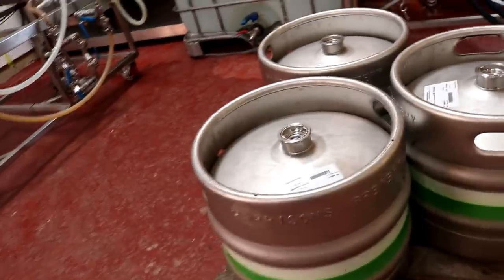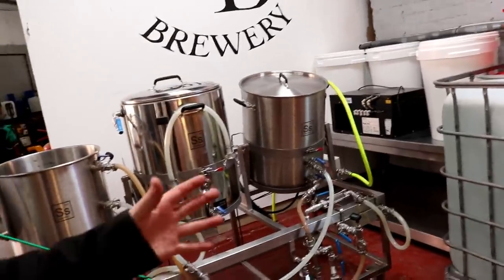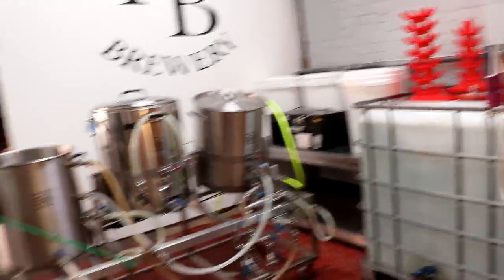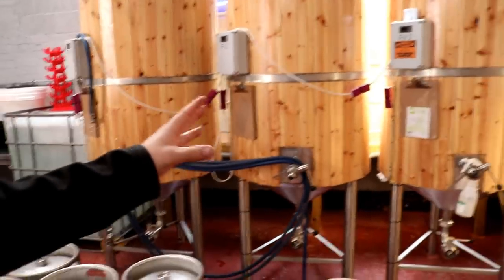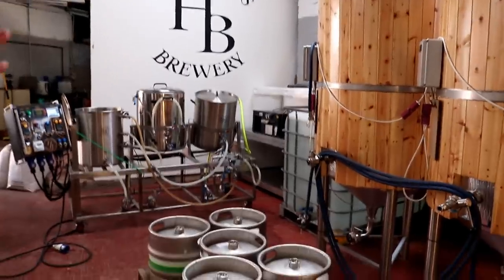If we want to go down the craft ale route, instead of using corny kegs - which is doable - we can use our 30 litre sankey kegs, which we've got. These are the ones with our names stamped on the side. I thought if we brought it up to this end of the brewery and rotated that 90 degrees so it's sat along the back wall, we can have a brew day ongoing there while we give a little talk about the brewing process and the brewery tour.